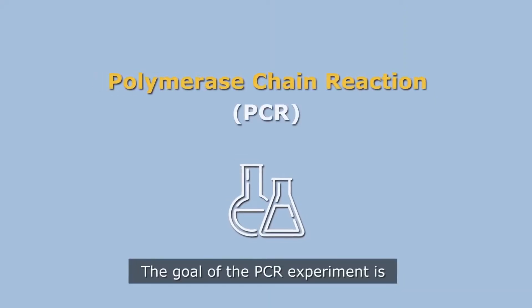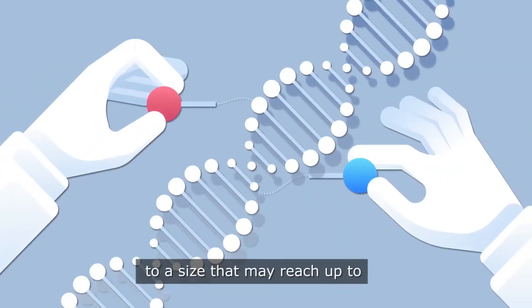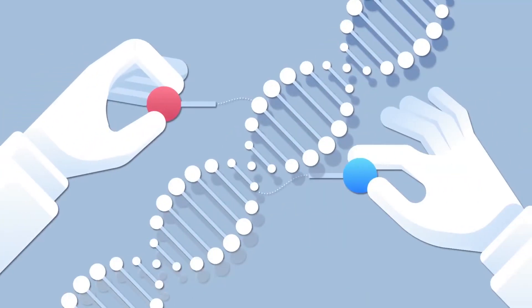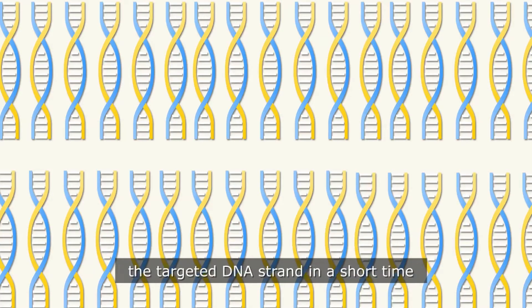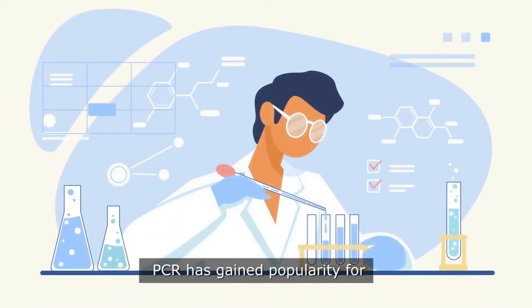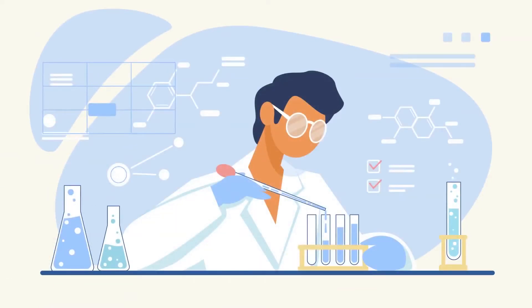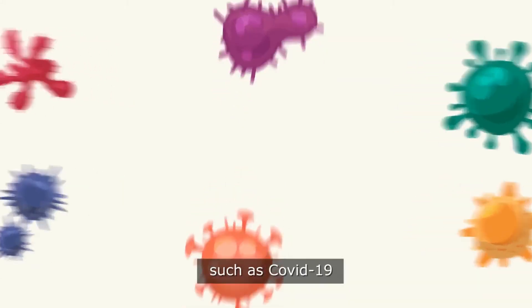The goal of the PCR experiment is to amplify a targeted part of the DNA to a size that may reach up to 10,000 nucleotides, which will allow getting millions of copies of the targeted DNA strand in a short time. PCR has gained popularity for a wide range of applications, such as the detection and analysis of some dangerous viruses such as COVID-19.